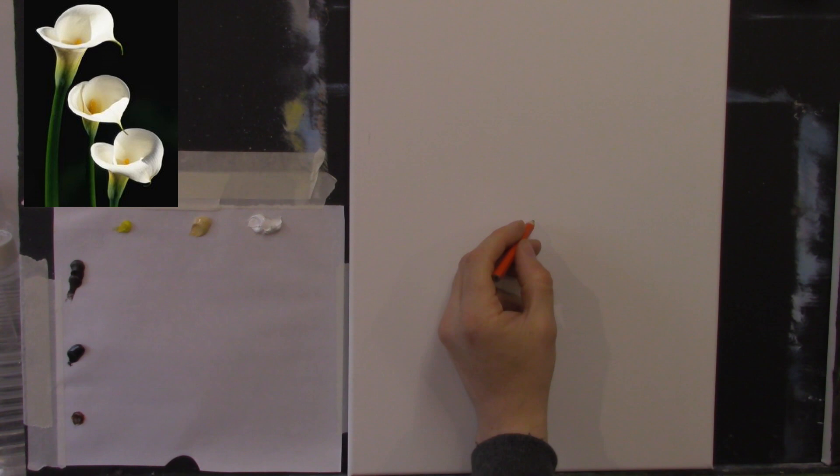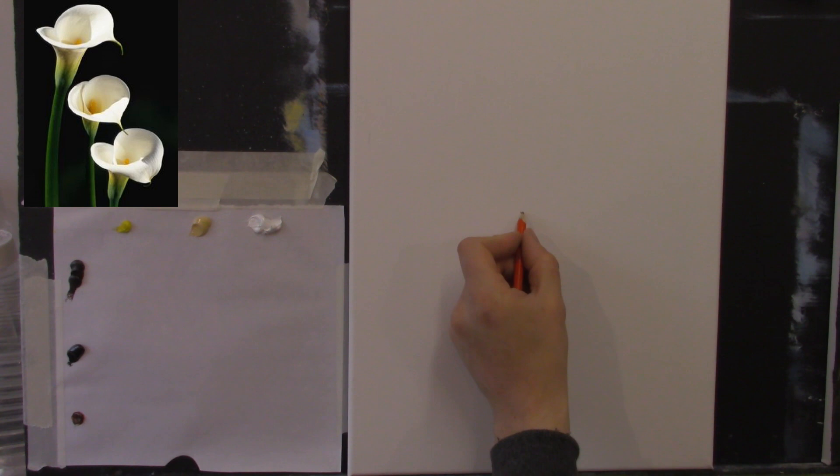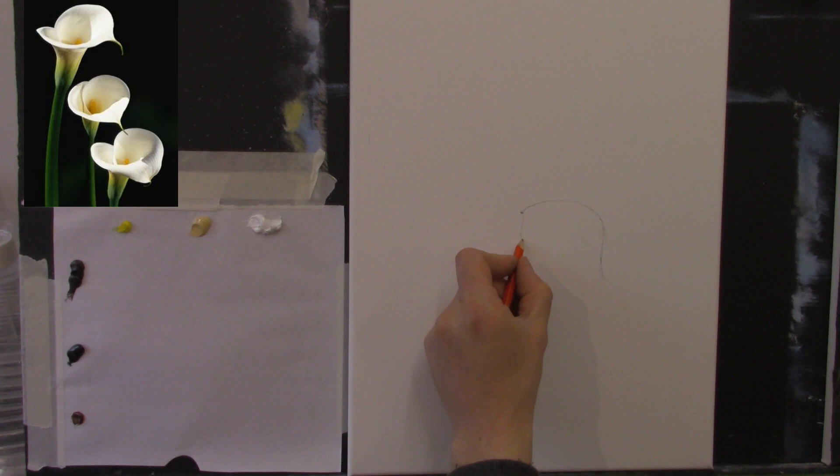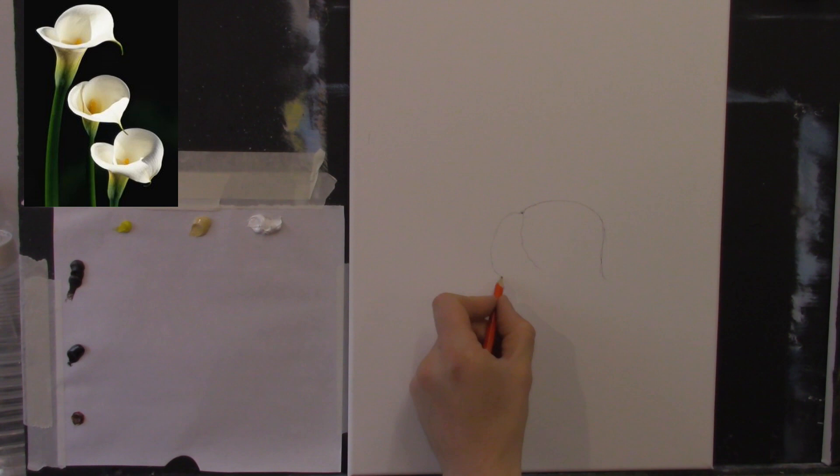We need a pencil — a nice sharp pencil — and an eraser, a nice putty rubber. Let me look at the picture. We have three lovely lilies and I'm going to simplify this, do it nice and simple. I think I'll start with the centre. Let's just pick a point here — that could be the centre, the top middle of the centre flower. I'm going to come up like that and around. We can adjust this as we go. I'm being very rough with this, very quick. We can go over like that — it goes to a point. So that could be number one.